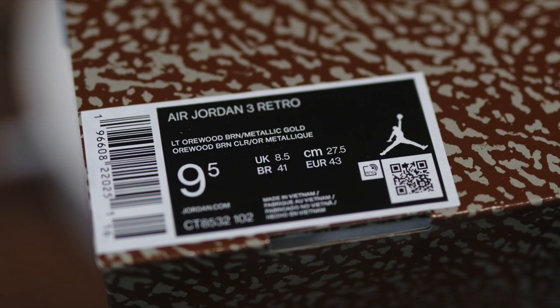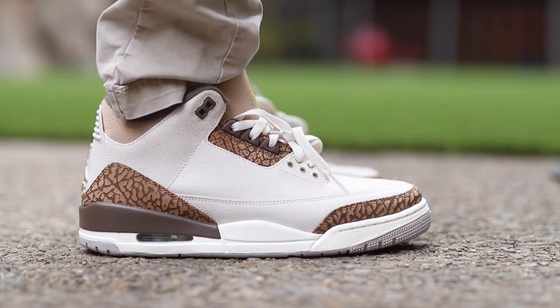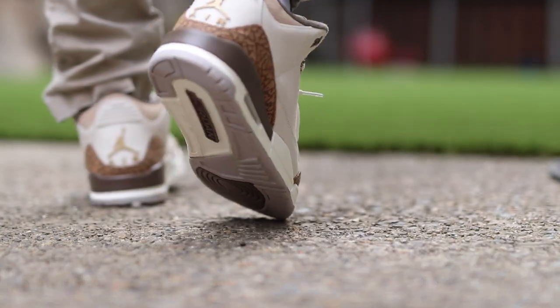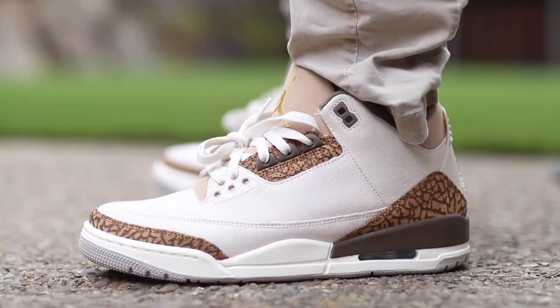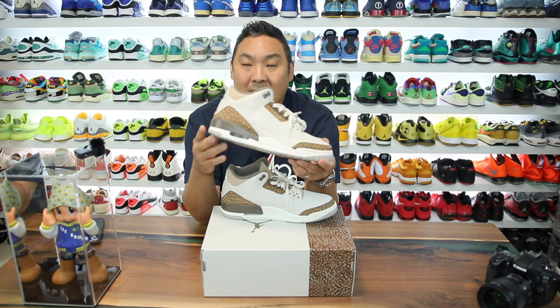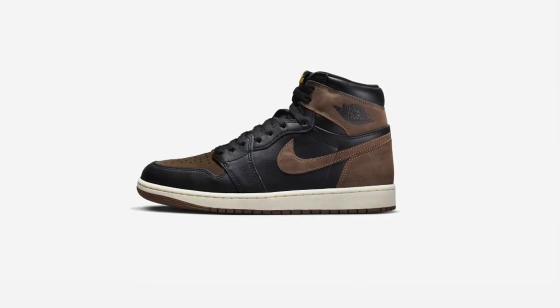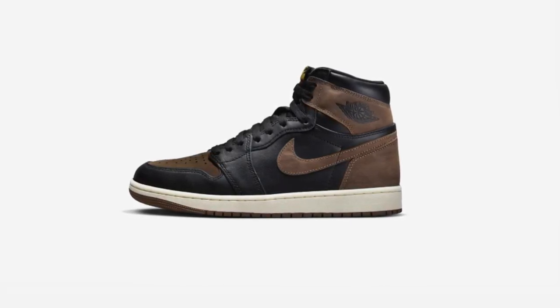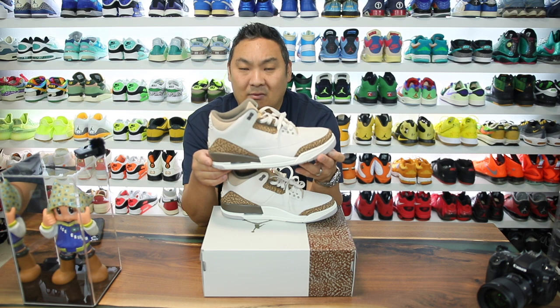The box says this is the Air Jordan 3 Light Orwood Brown Metallic Gold. Oddly enough, it doesn't say anything about the colorway Palomino on the box, which is what this sneaker has actually been dubbed — Palomino. I didn't realize what that was; I just assumed it was a shade of brown, but I guess it's a reference to a certain type of horse. Also, there is the Air Jordan 1s in the Palomino colorway coming out soon, and I've been eyeballing those since the very first images. They come out in September and I'm definitely hoping I get a pair.